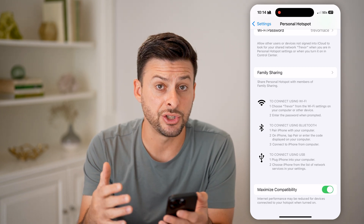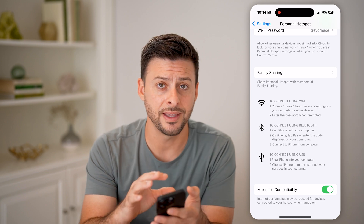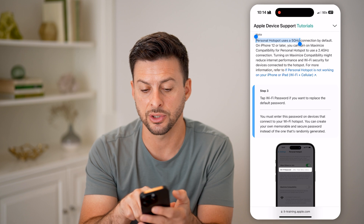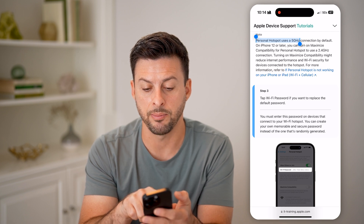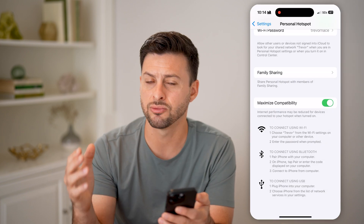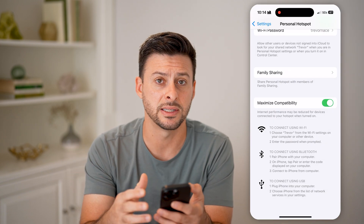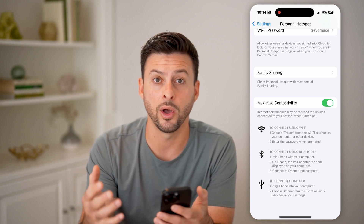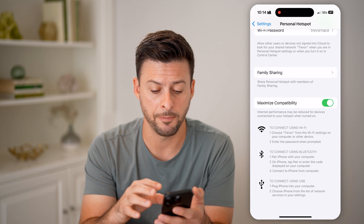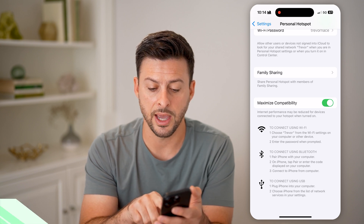It doesn't really explain what that does within the settings, but by going in here you can see that you can turn on 'Maximize Compatibility' to use 2.4 gigahertz connections. This is really helpful for older devices that don't play very well with the 5 gigahertz default on your personal hotspot. You just toggle that on.